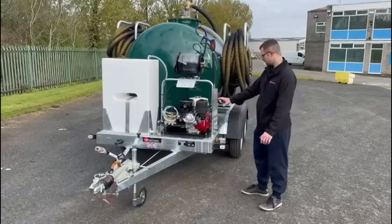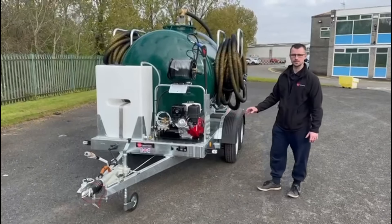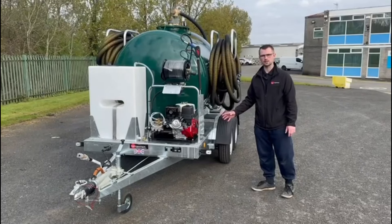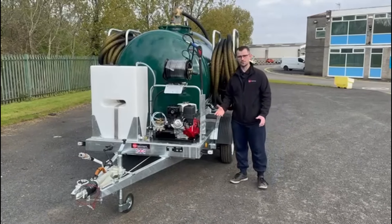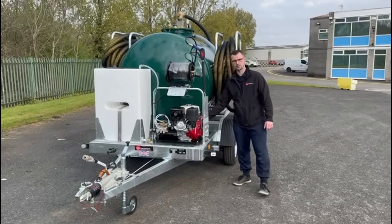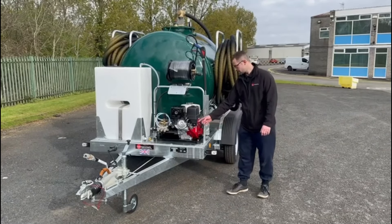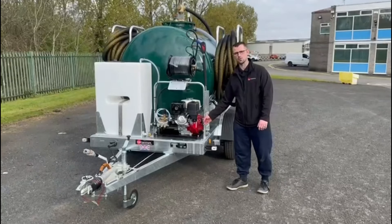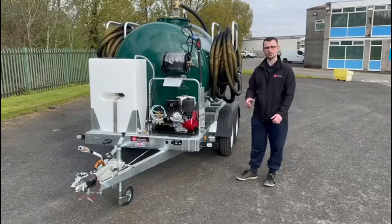The pressure washer is another Honda petrol engine at 3000 psi, however this one is a hand recoil start instead of the electric option. The starting procedure is nice and easy: just turn the on/off switch to on, make sure your throttle's on high, your choke's on and your fuel's on, and then simply pull the recoil until it starts. Don't forget to turn the choke off when it's up to temperature.